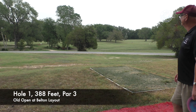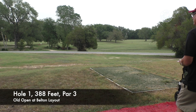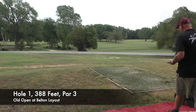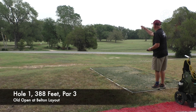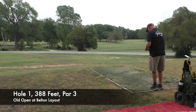We're at hole number one here at the Open at Belton old course. This is a 388-foot par 3. Luckily most of this hole is still intact. The basket is a little shorter than what it was since they put in the blue route. We're going to go right between those trees, hopefully right there at the basket. You can go straight at it or you can go around — I'm going to throw one each way.